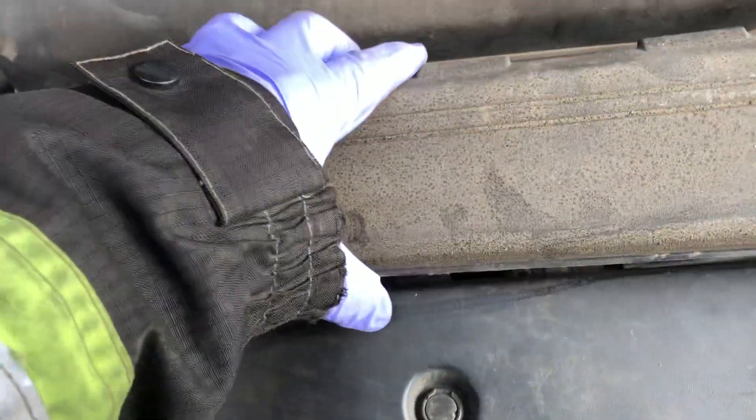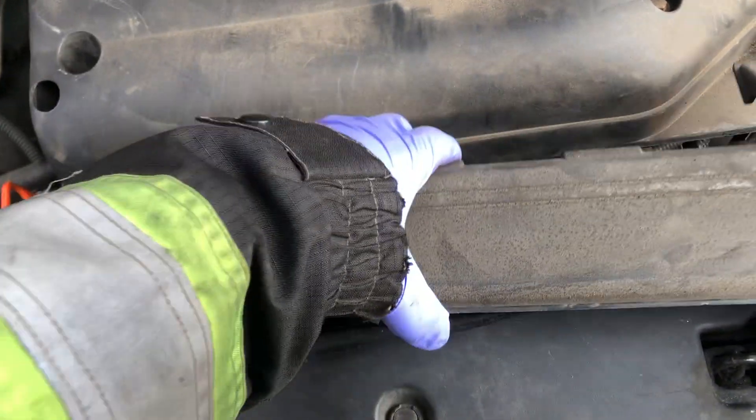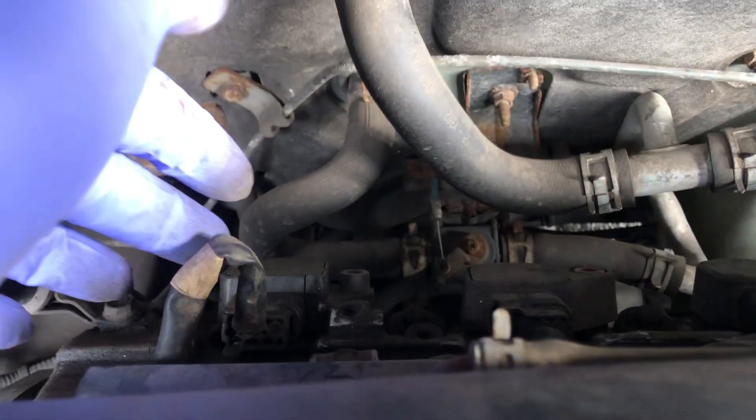Basically, you take off the cover, take off the two screws, twist them out, unlock it, take it out, and put it aside so you don't lose it. Now you have your three coils up front and then three in the back — one, two, three. This is the one I'll be replacing.